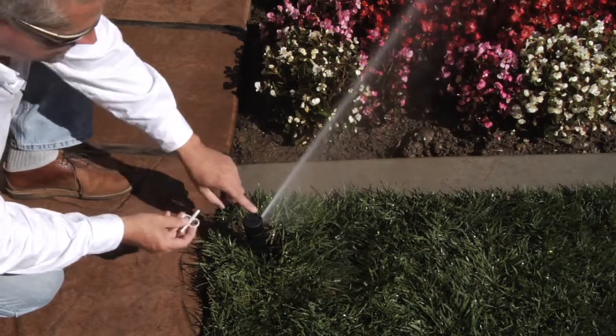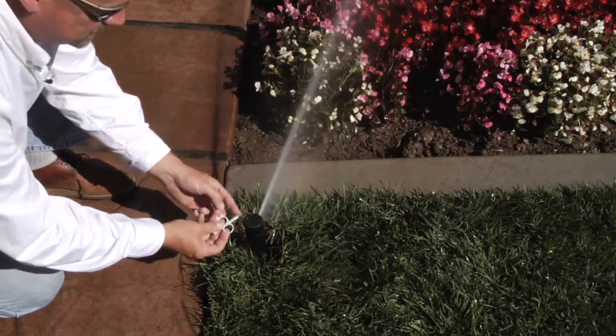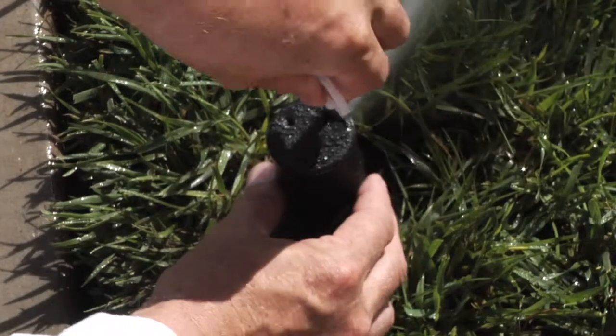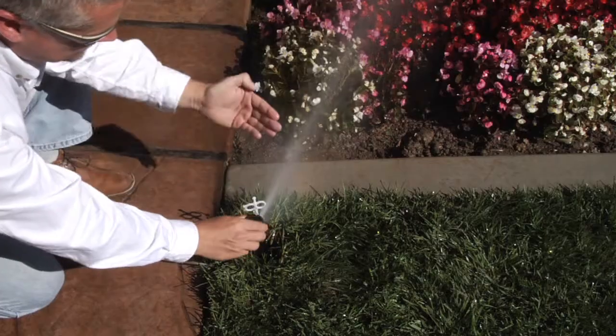To adjust the radius, look for the raised arrow on top of the rubber cap — that indicates where the orifice is for the nozzle. Simply install the Allen wrench into the raised arrow.